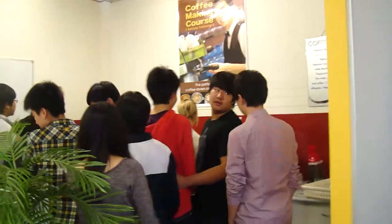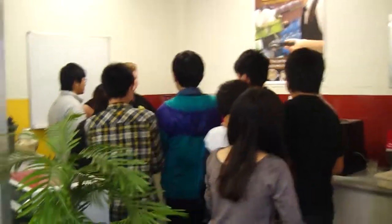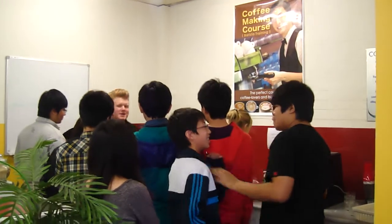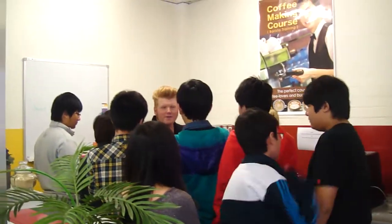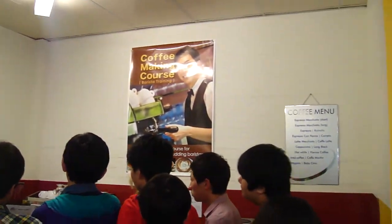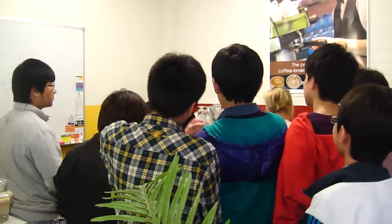We call that role a barista — not a barrister, they're more into law — a barista. A barista is going to maintain the machine, keep the machine clean. They're also going to check from time to time that their beans are fresh and the grind is fresh. A good barista needs to know the elements of their machine.